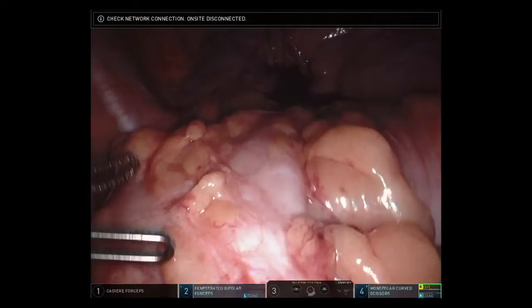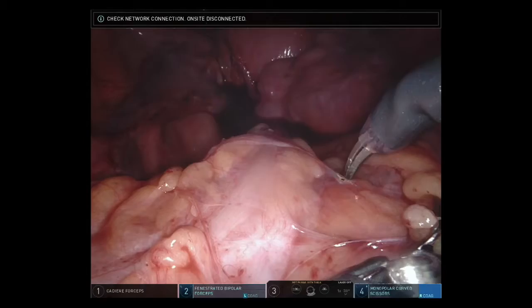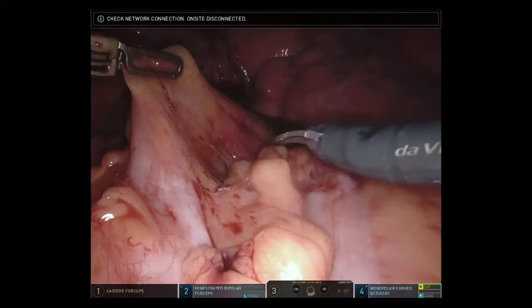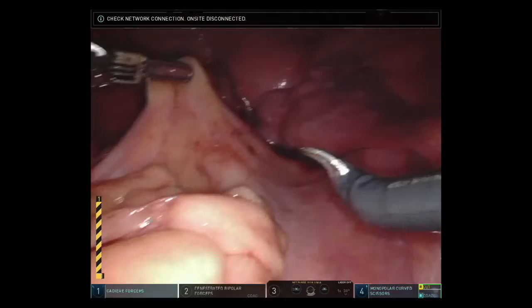It was difficult to tell, given the multiple inter-loop adhesions, where the original iatrogenic injury had occurred that resulted in the need for a Hartmann's procedure. We used electrocautery to free up the adhesions between these limbs of bowel in order to help straighten out the colon and to facilitate eventual endoscopic evaluation of the distal bowel.